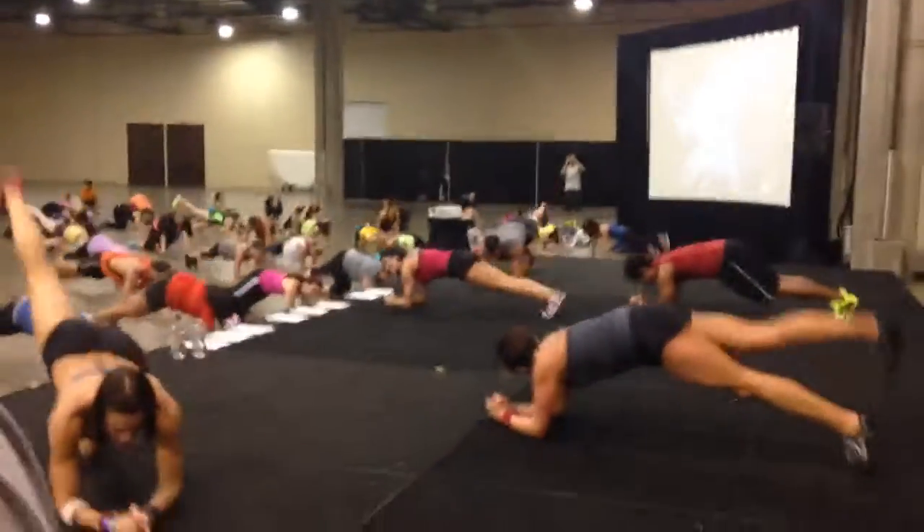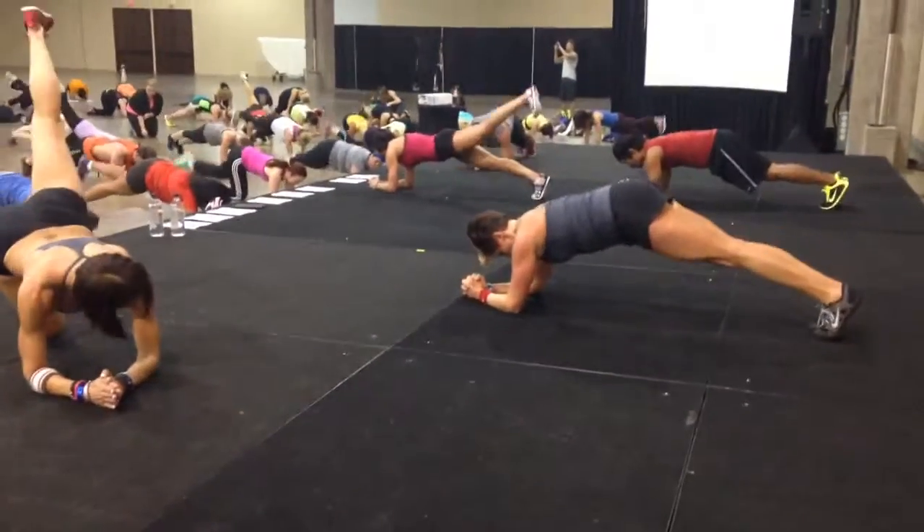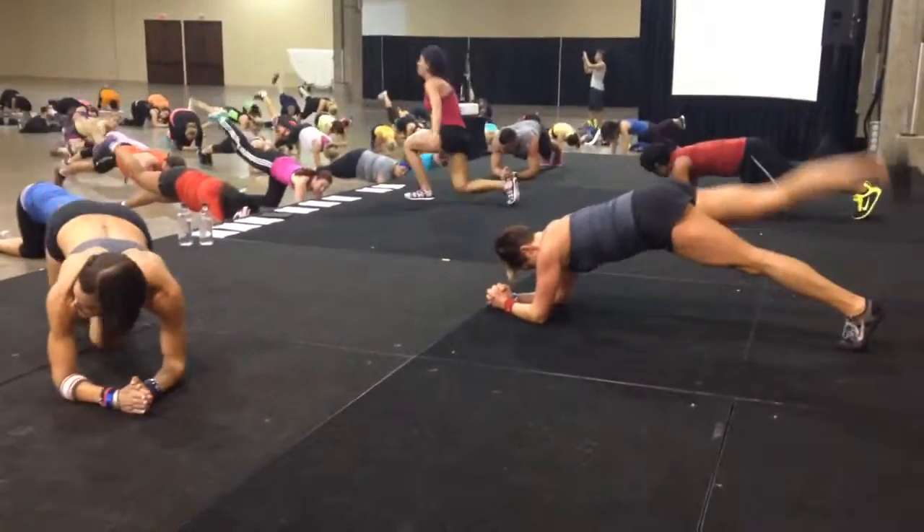Making sure that your elbows are directly below the shoulders. Let them extend through the heels. Stand up.